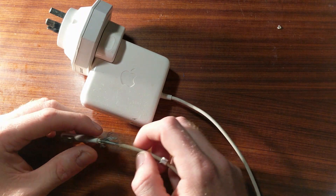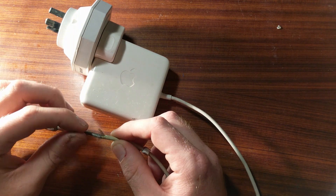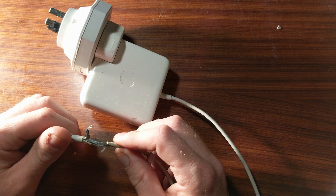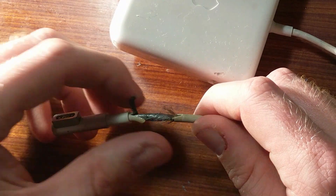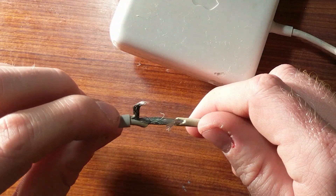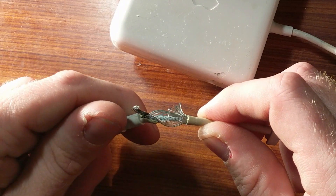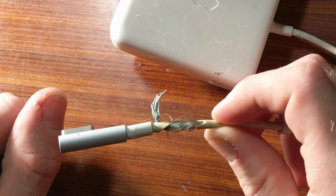I started cutting this open thinking it would be a routine repair and I wasn't going to film it at all, and then I found this weird two-layer shielded design and I thought it may be worth investigating. So what I've done is I've unwound and clipped off one layer of shield, and obviously the rubber outside, and if we twist it more we can see there's another layer of shield surrounding the white plastic core.